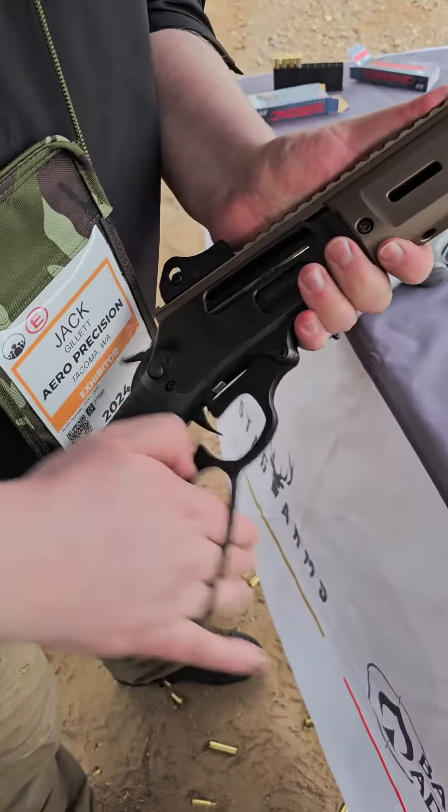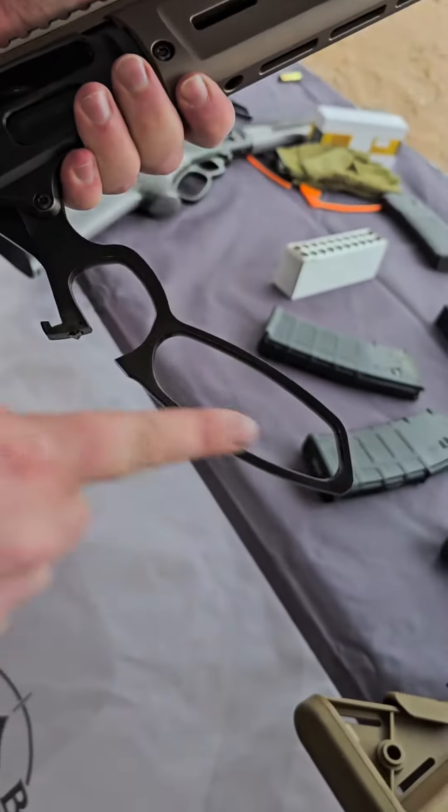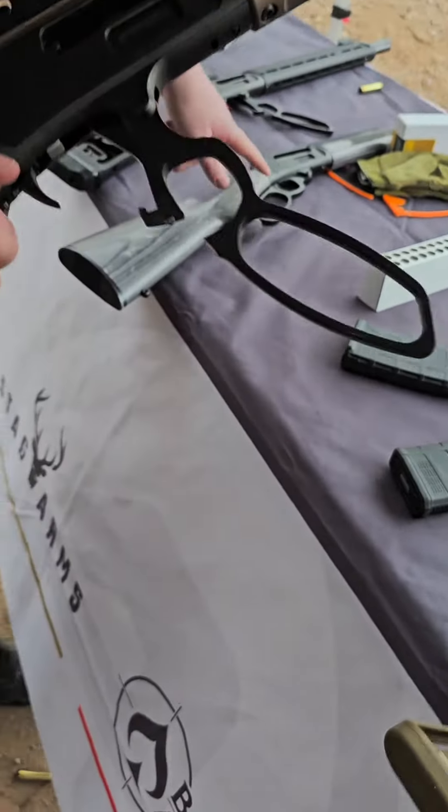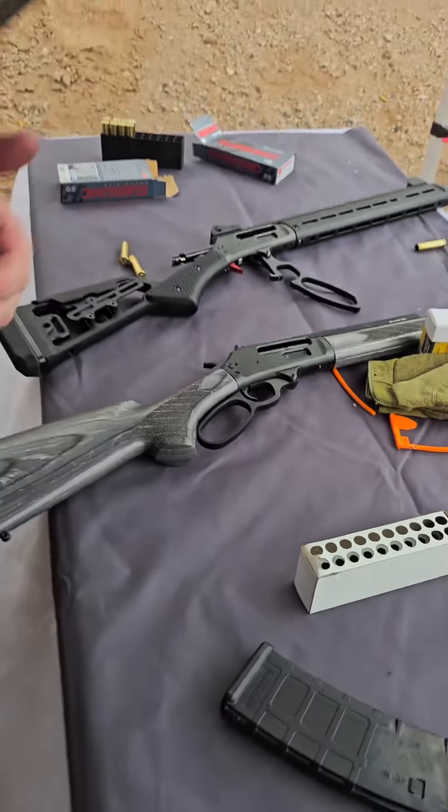These are going to launch with multiple levers. This is the tactical lever we have here — it's a little more angular. We have the round one on the Stag here, and we'll also be launching a big loop lever as well. You can expect them to hit stores probably next year, quarter one.